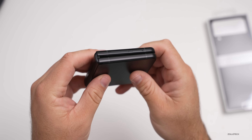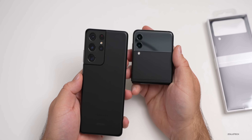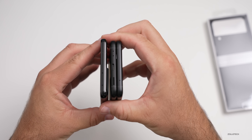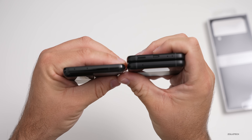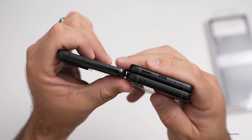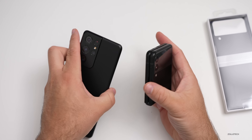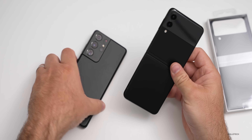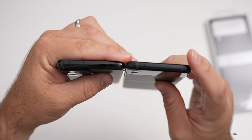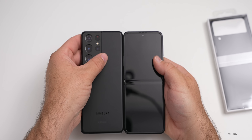You'll see it's fairly small when folded. For a size comparison, here's an S21 Ultra — folded in half it's about half the size, and it's definitely thicker when folded. It's maybe a little bit thinner than an S21 Ultra per side, so when folded it's quite thick for your pocket. However, unfolded it's super thin, and it's about the same height as an S21 Ultra, maybe a little bit taller.